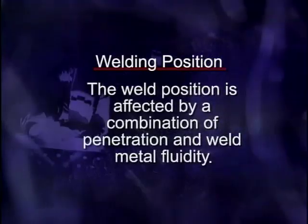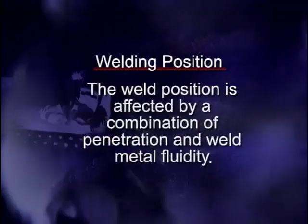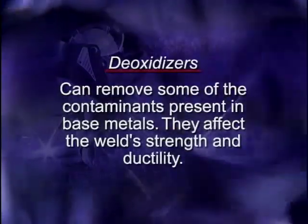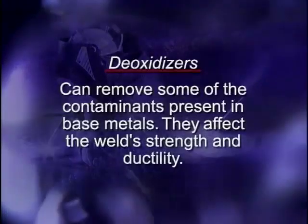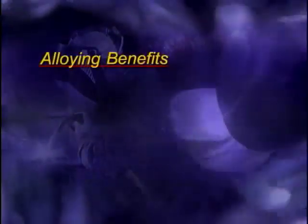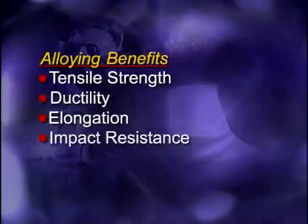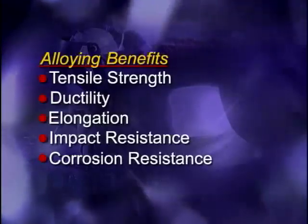The materials that make up the filler metal also affect the weld. Often, elements called deoxidizers are added to the feed wire. Deoxidizers can remove some of the contaminants present in base metals, thereby affecting weld strength and ductility. Some additives affect the weld bead shape — as the weld cools, they float to the surface of the molten weld pool and solidify, forming a solid called glass because they are composed mostly of silicon. Other benefits associated with alloys include changes in the weld metal's tensile strength, ductility, elongation, impact resistance, corrosion resistance, or other physical properties.